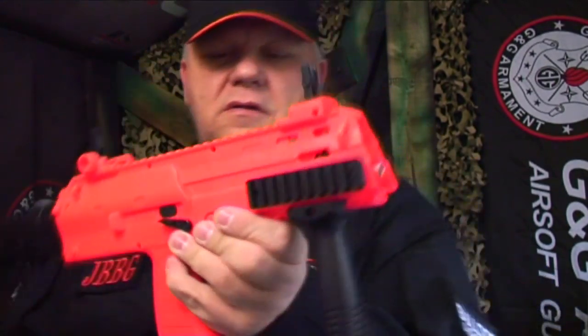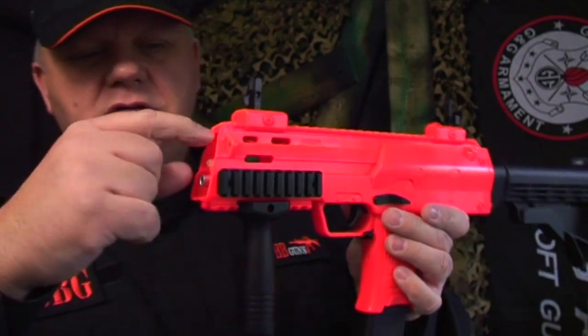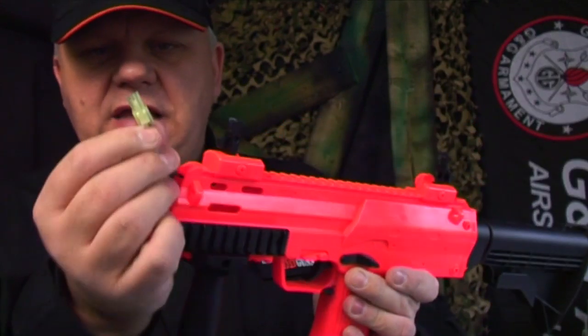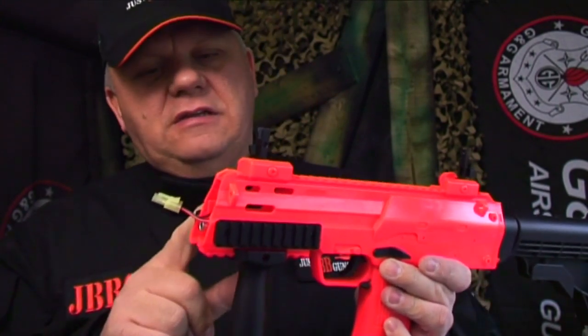While I've got the front off I might as well show you where the battery goes. You can see the Tamiya connector there — just gently pull that out. What I like about this is that it has a standard small Tamiya connector, so you can put much better batteries in this gun than the one that comes with it.